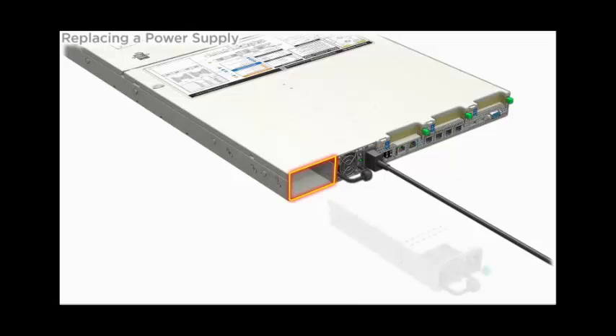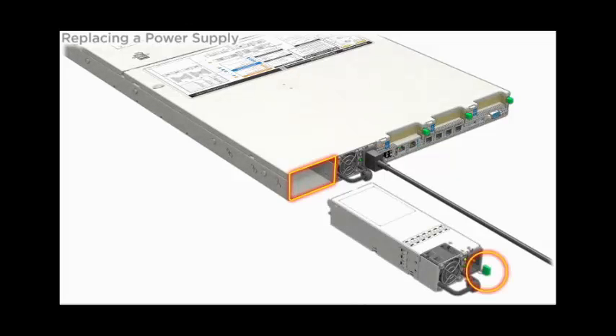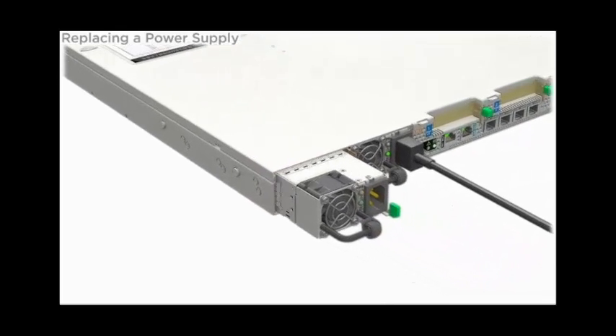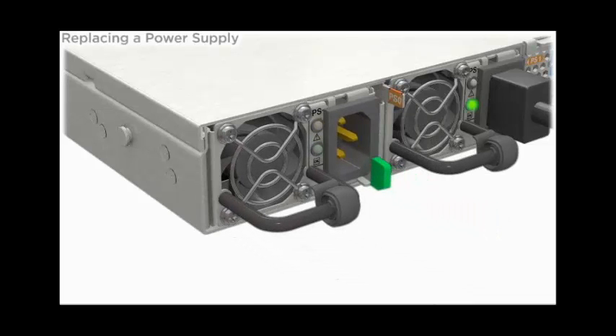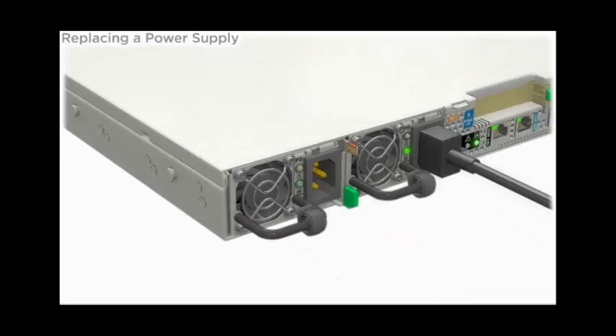To install the power supply, align it in the slot with the green release latch at the lower right and slide the power supply into the slot until the latch locks with a click.